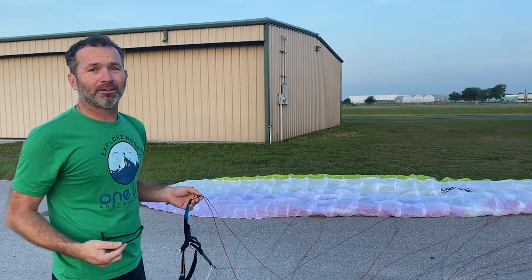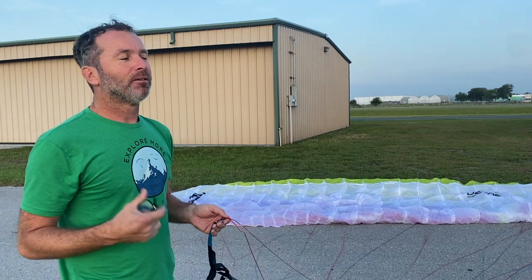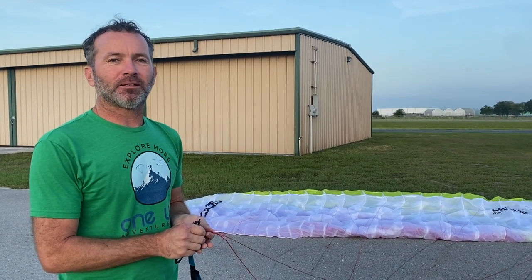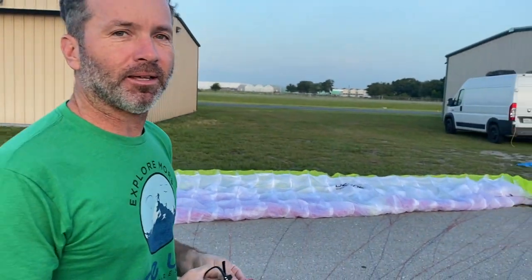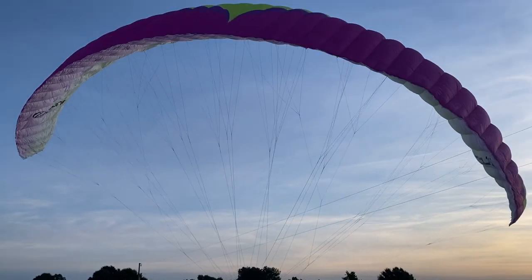Last thing — it's important that you kite the glider and make sure the line is the correct length. The only way to verify this is: first, check the line before you replace it by placing it side by side with the line you're removing to confirm it's the correct length. Then, once you've replaced the line, go ahead and kite the glider.